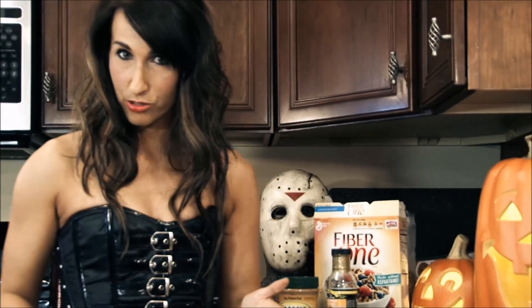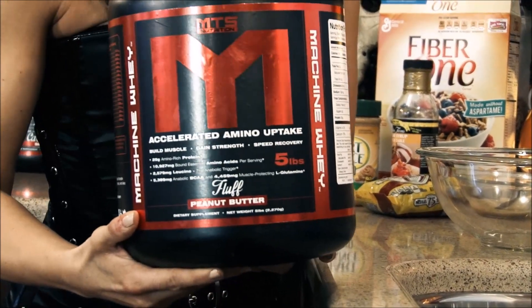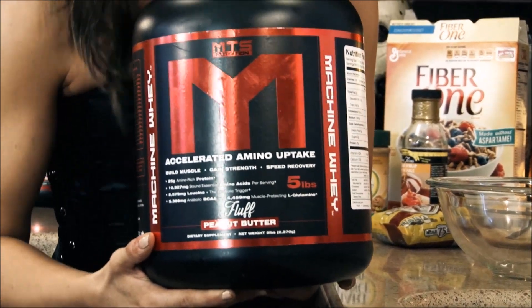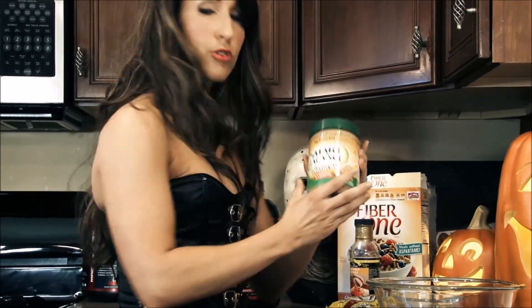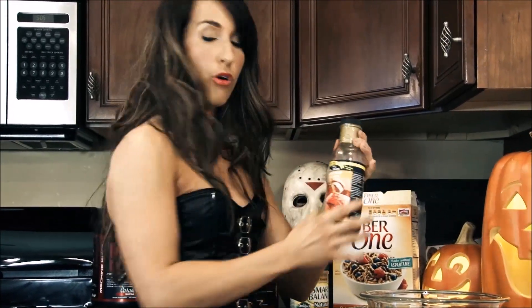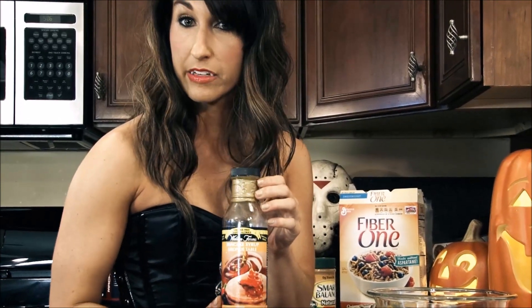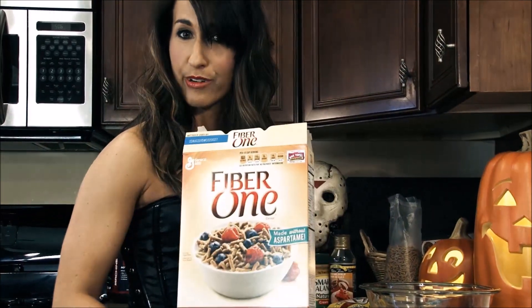Now let's begin to make my monster balls. In order to make your monster balls, what you shall need? MTS Whey Peanut Butter Fluff, or use any protein flavor you desire. You will need some peanut butter, and Walden Farms pancake cereal.